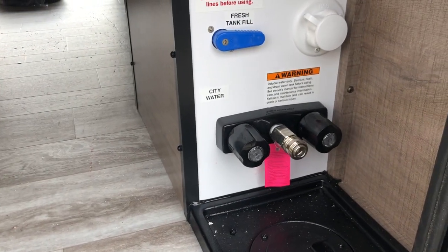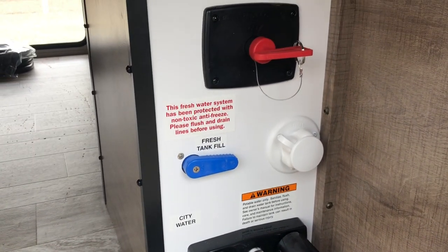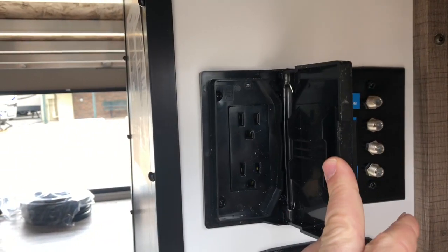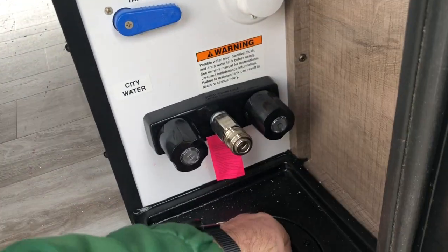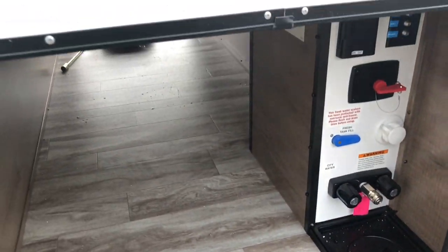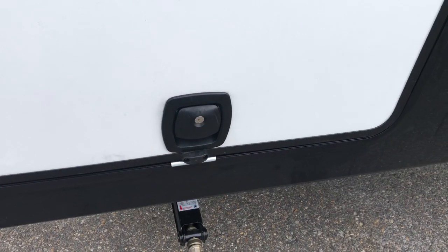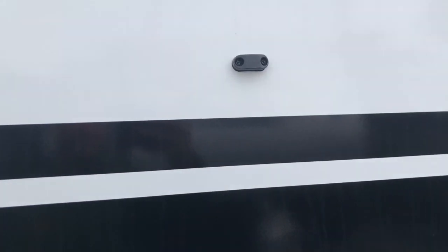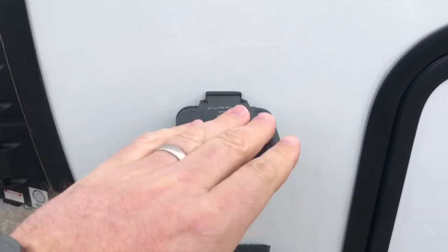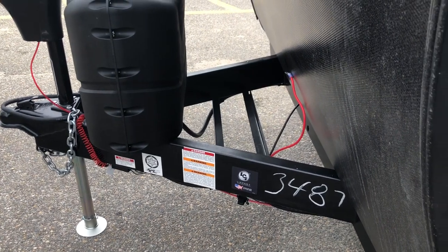Your convenience area, docking station, outside shower, fresh tank hookup, battery disconnect, cable hookups, and 110 receptacle. You can feed everything right through the bottom so you can keep this door shut — which is very thick and well insulated. Slam latch, magnetic clips that hold them up. You are prepped for solar; a portable solar panel from Furion will trickle charge those batteries.